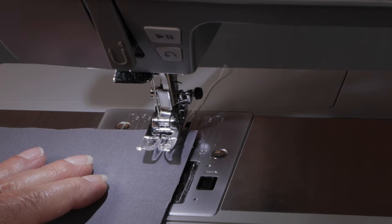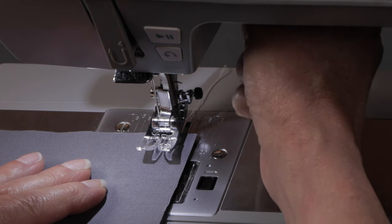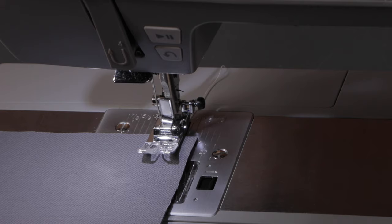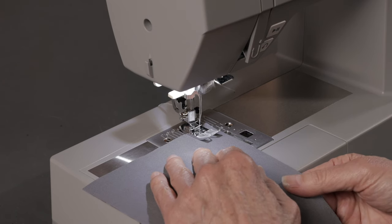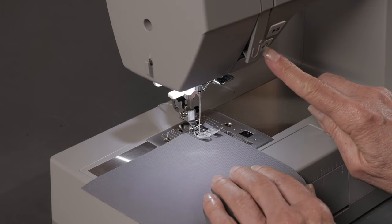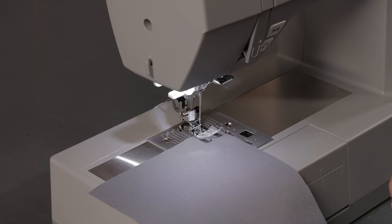Place the fabric under the presser foot with the raw edges lined up against that line. Lower the presser foot lifter and step on the foot control to start sewing. After sewing forward 2 or 3 stitches, press and hold the reverse button and that will sew in reverse so that you lock the seam so it doesn't unravel as you continue working on your project.